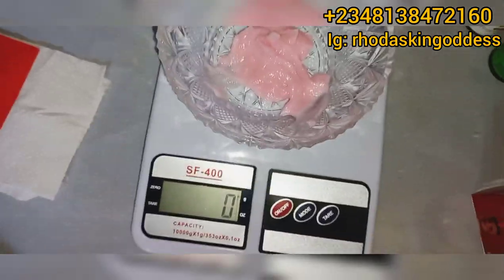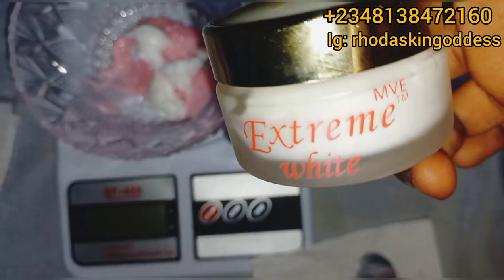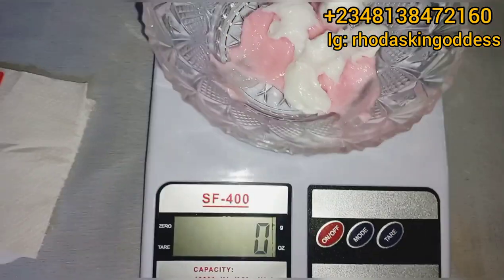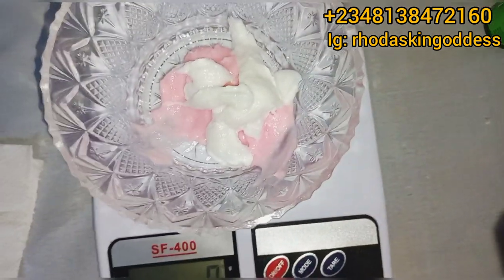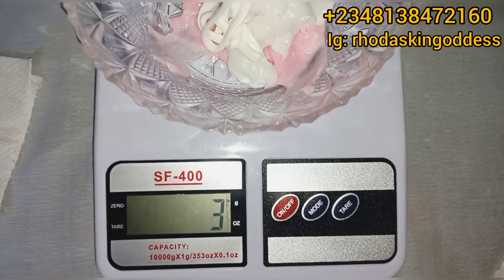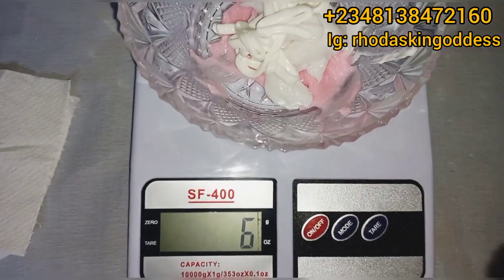Now we are going to add in the big gold facial cream — just a little of it, six grams. Then we are going to use the extreme white day cream — also in a small quantity — the snow white base is very very strong and active, so you have to be careful. We are weighing six grams of the extreme white, followed by the Oliver tube — six grams as well. All in equal proportions.